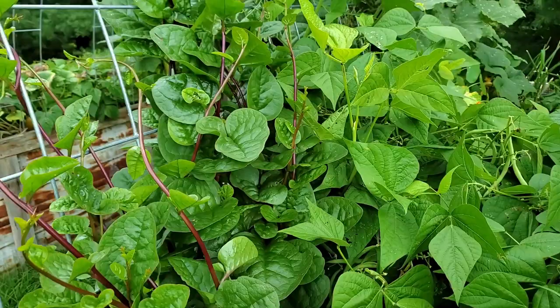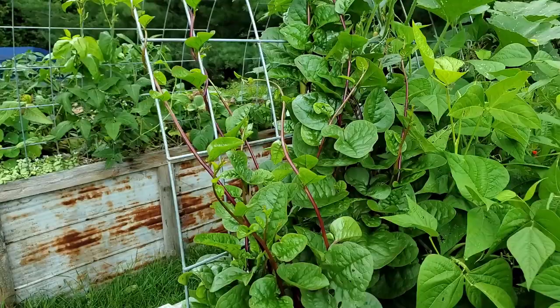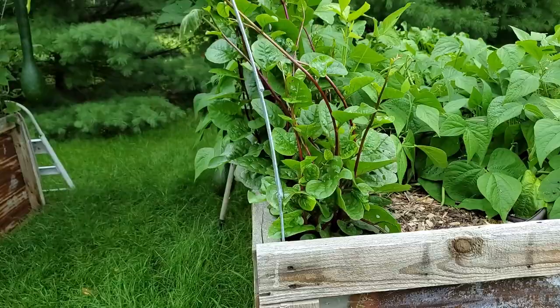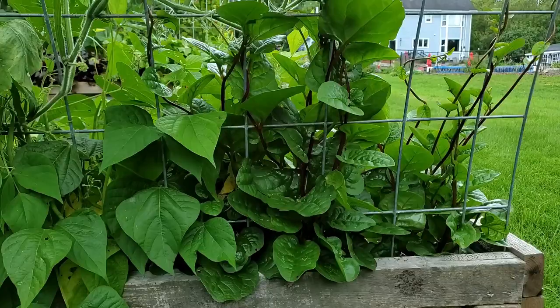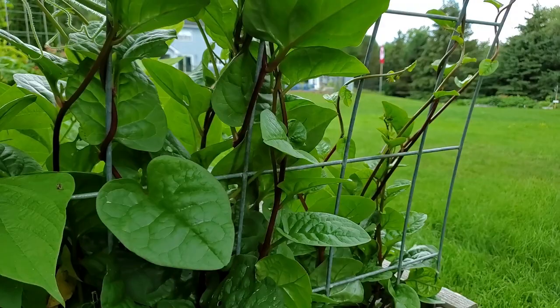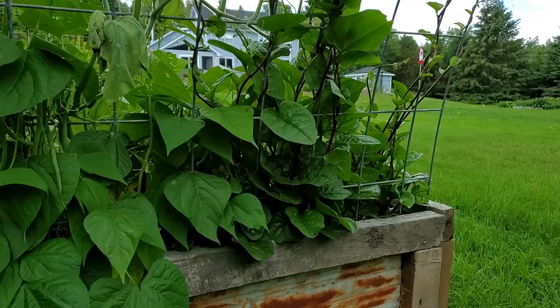All of this in here is the malabar spinach and it is really taking off. It's a slow starter but once it gets going it grows fairly fast. In my zone 5b it's not a perennial, so I will have to plant it again next year. We're already starting to harvest a lot of these leaves — we slice them fairly thin because the texture is a lot thicker than lettuce, but we like putting them in our salads for an extra type of texture and flavor.